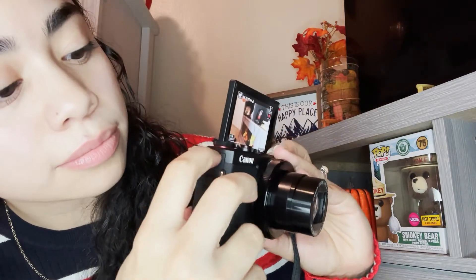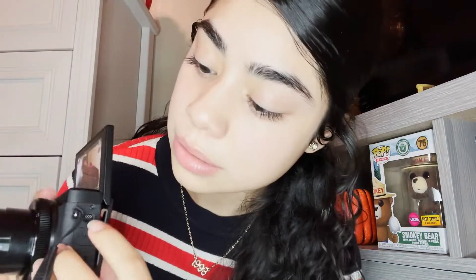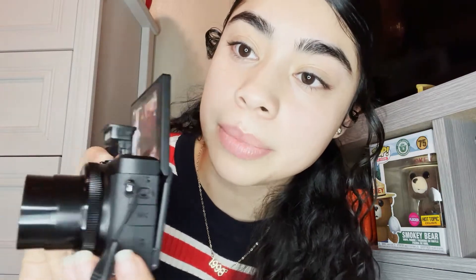This is basically the setup I have right now. I'm using the iPhone 12 Pro to film. It has Bluetooth, HDMI, and you flip this up for the flash. This is to connect the mic.